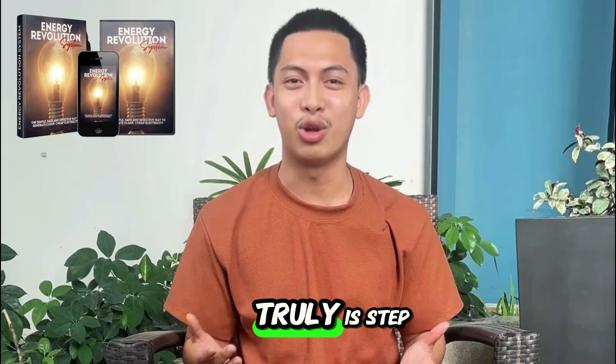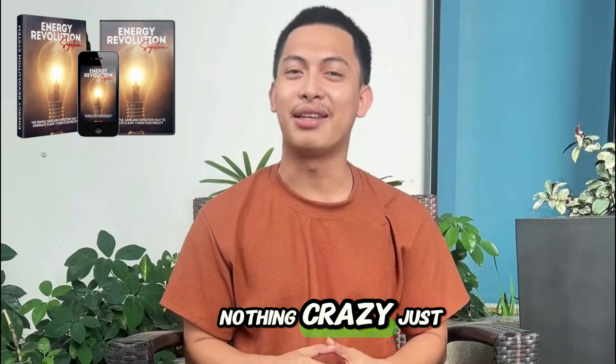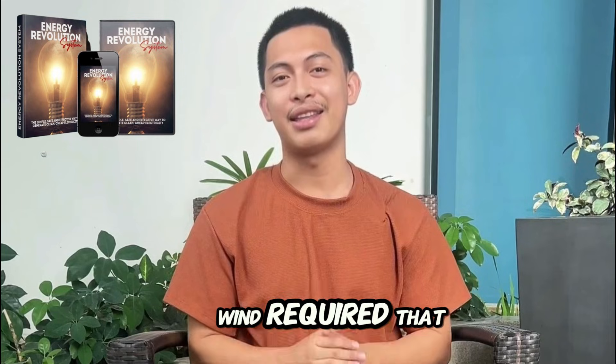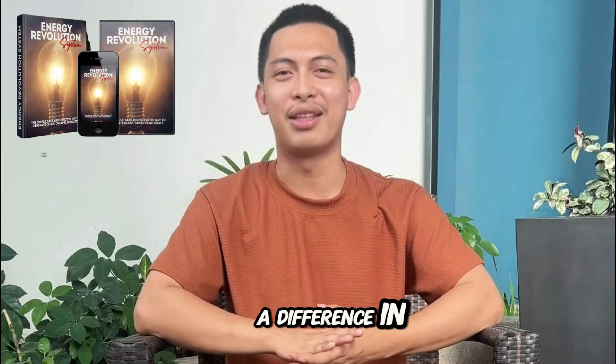What stood out for me? It truly is step-by-step — you just follow it and build. Simple materials, nothing crazy, just stuff from a regular hardware store. No sun or wind required, which was a big deal for me. You feel the savings in your wallet. It's not an overnight miracle, but I saw a difference in the first billing cycle.